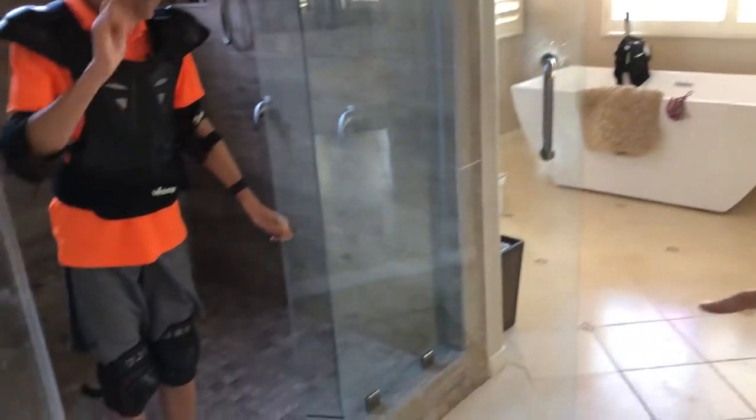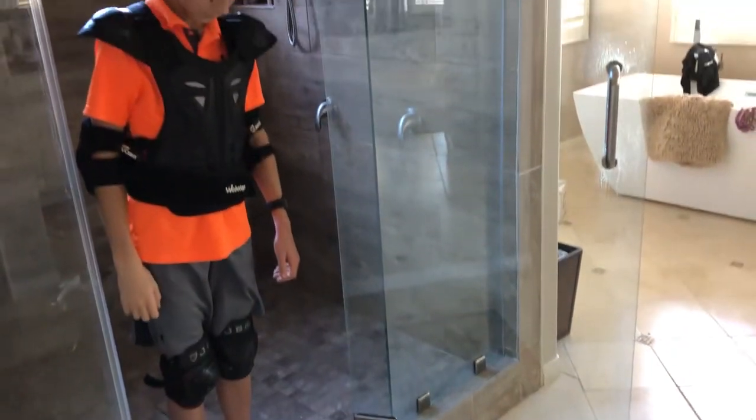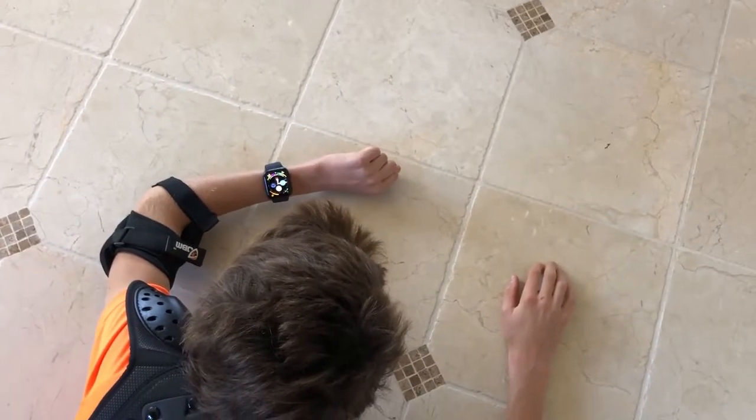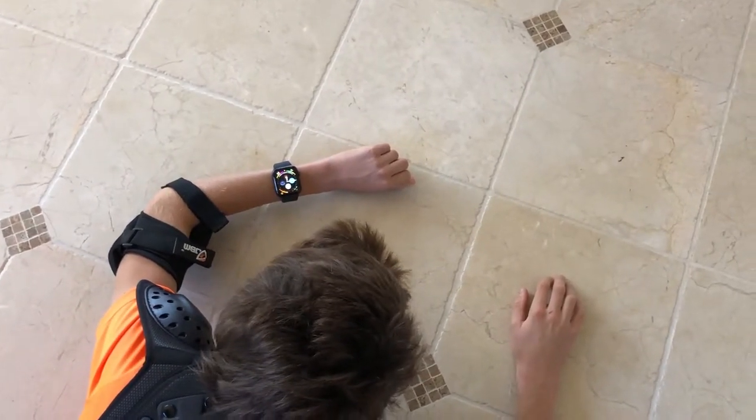Now we're going to test coming out of a shower with a low threshold — that is a low step over coming out of the shower. Andreas, go ahead. We're waiting for a response, and so far nothing. That is a negative response.